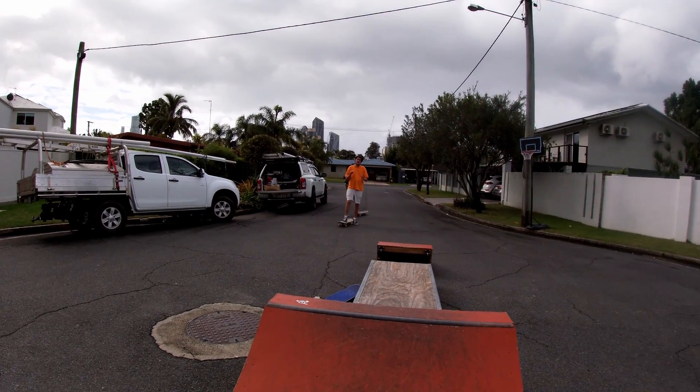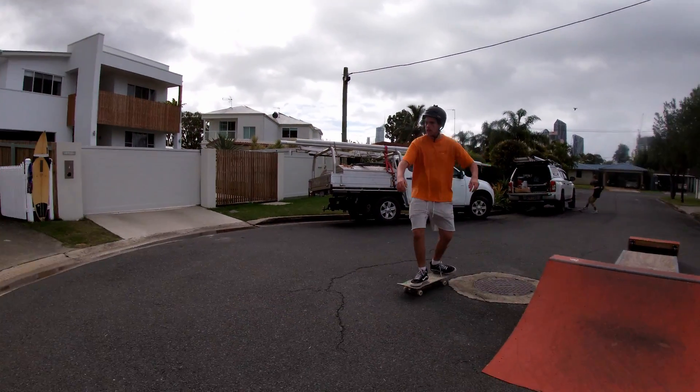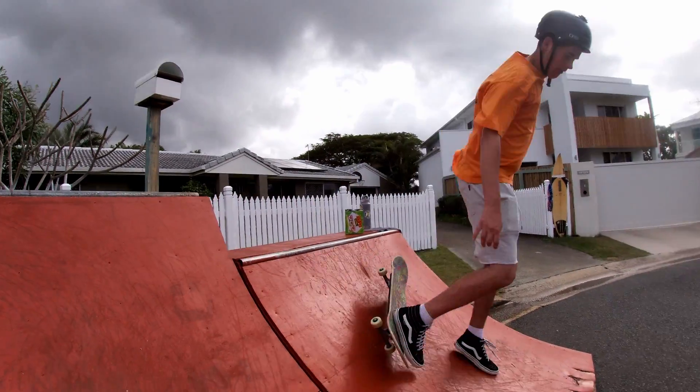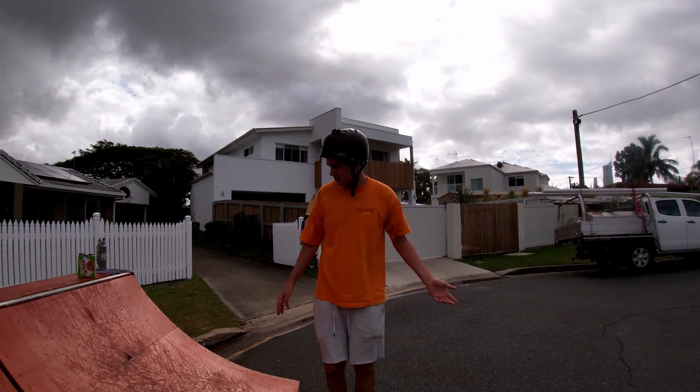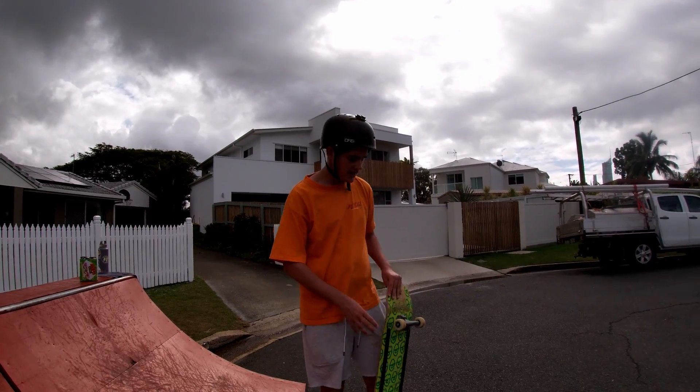When you get used to doing that, try to start straightening up. You will fail sometimes — it's good to make sure you're protected. If you hurt yourself, it's all good; it's part of skating. You learn.